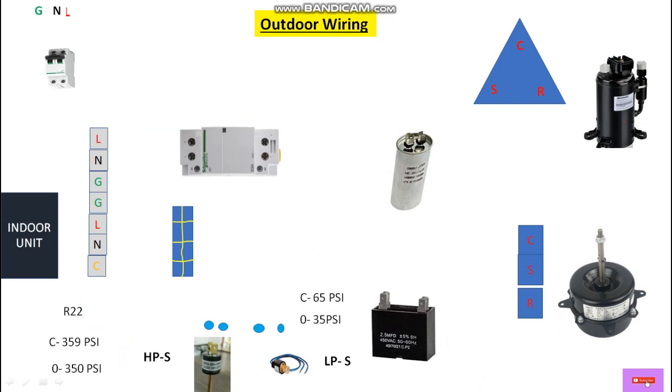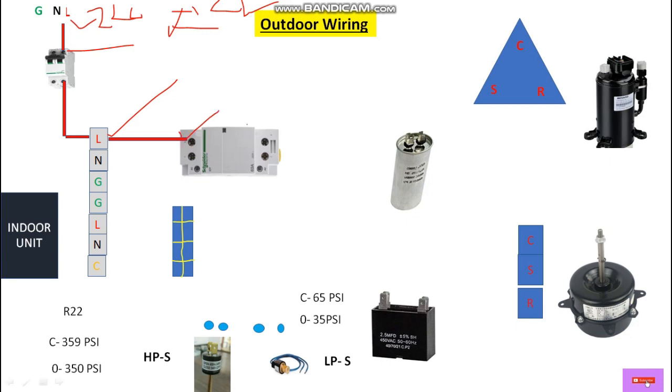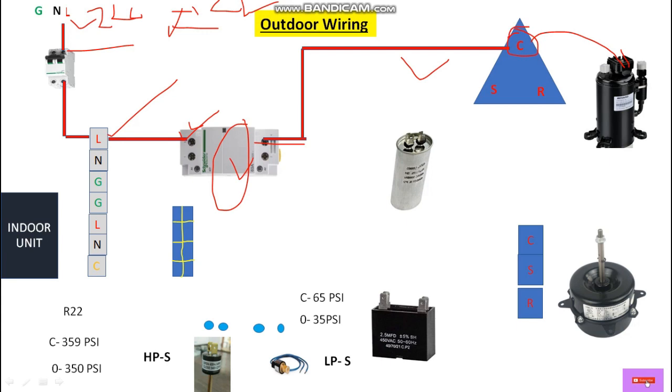From the 220 volt AC single phase supply source, let's take a phase wire and connect it to the input terminal of this breaker. From the output terminal of this breaker it will go to the terminal block of this outer unit, and from the terminal block it will go to the input terminal of this contactor. From the output terminal of this contactor it will go directly to the common terminal of this compressor. We always connect the phase wire at the common terminal of this compressor.